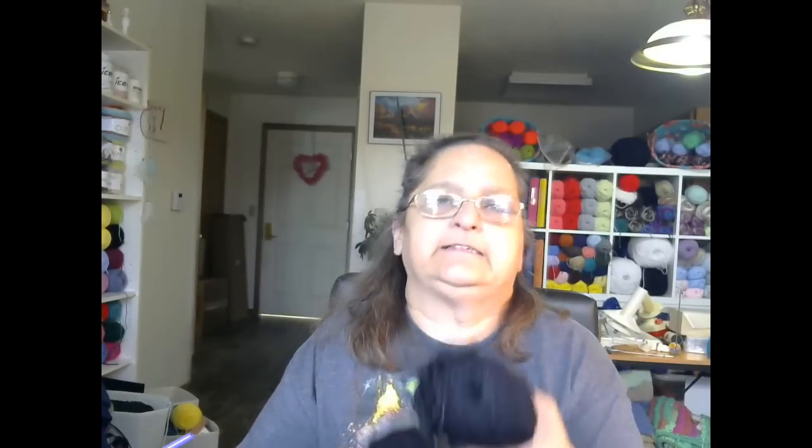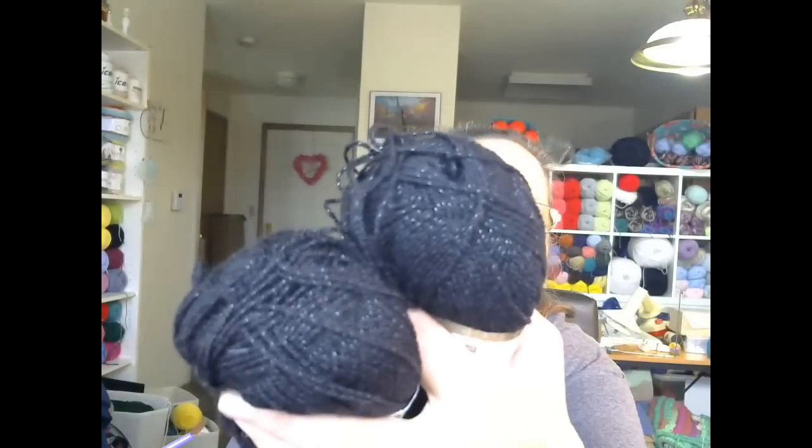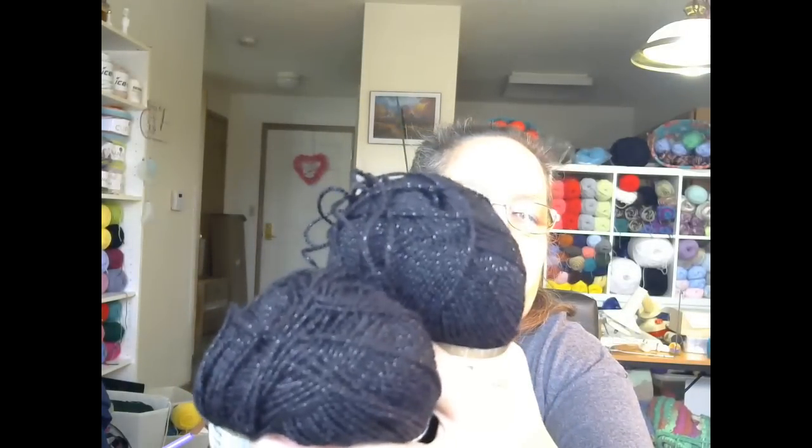This would be cute — maybe like the edging of something. Really cute. So we got two of those. And last but not least, we have two more of the Vanna's Glamour in onyx. Look at the glitter in those — so pretty! This is actually pretty soft, very nice.